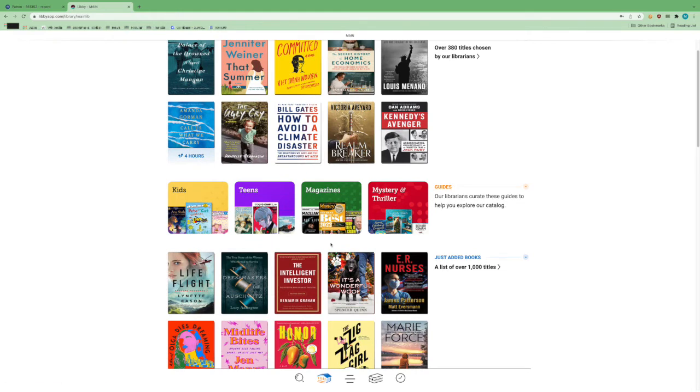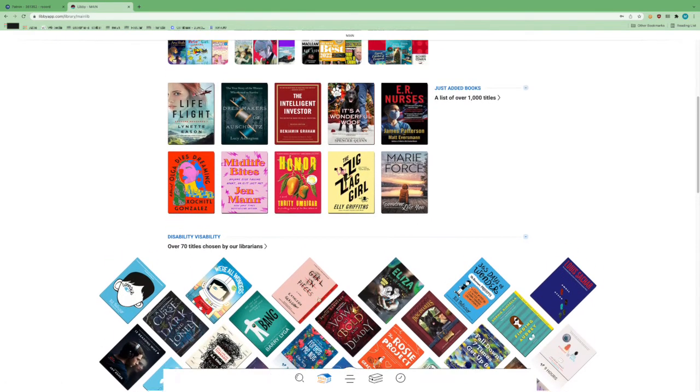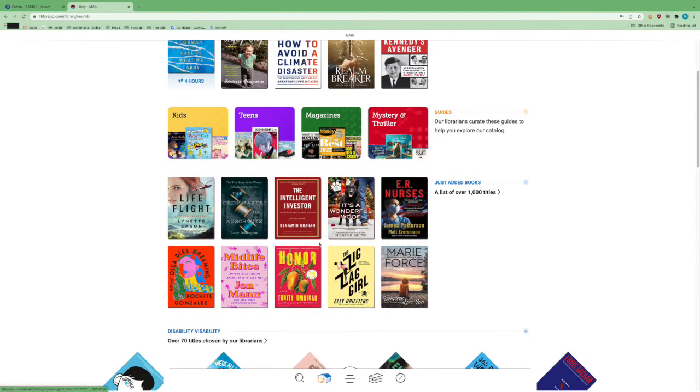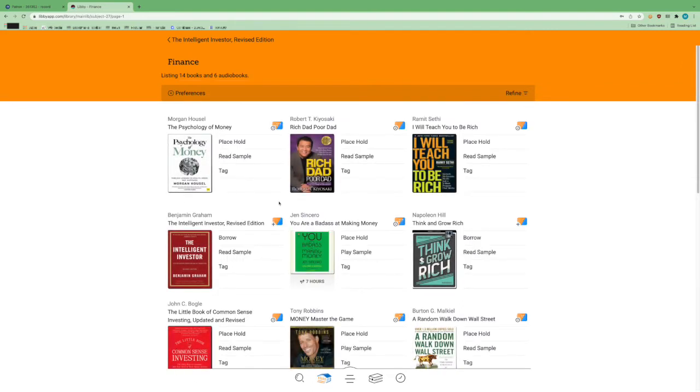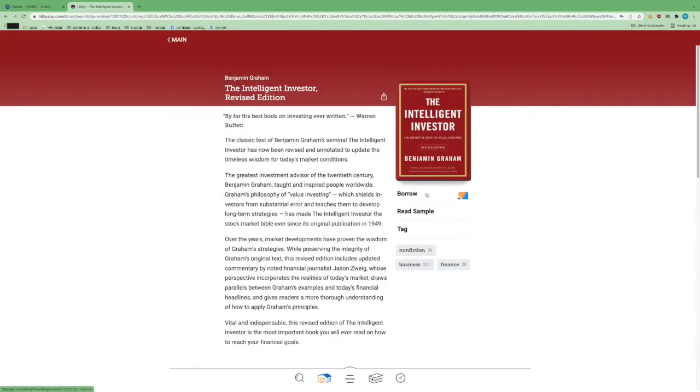Let's go ahead and see what a book looks like in this system. Say I wanted to borrow The Intelligent Investor — I click on the cover. You can see it's got different tags on it, which you can also search by. This is a nonfiction book concerned with business and finance. If I just want to look at all the finance books in the collection, I can click that tag and here are all the books with that tag. Right now there are only 14 e-books and six audiobooks, but that's because we're still migrating content over.